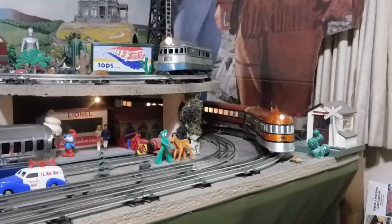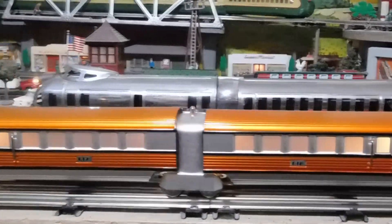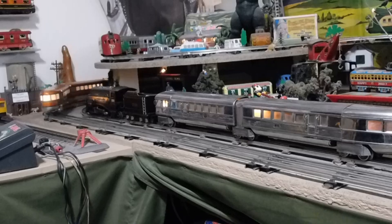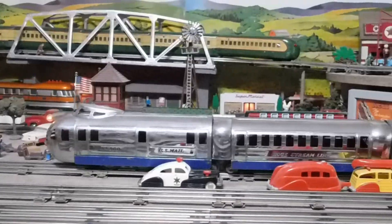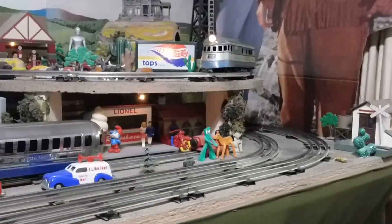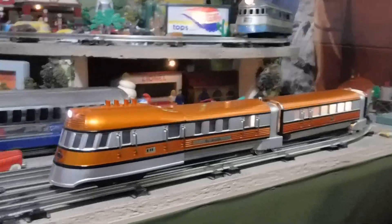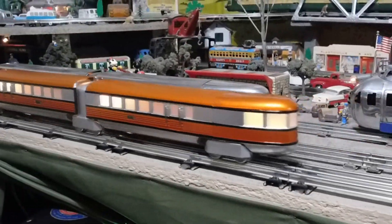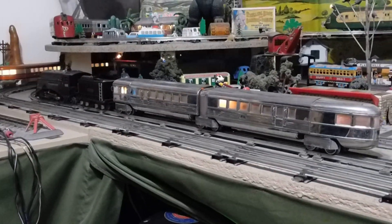This is the new Lionel Yankee. It's got Proto 3 in it. I'm very impressed by the fact that it will go so slow. It obviously has a can motor. There are some things I like and don't like, but mostly I am incredibly impressed with the finish on it.